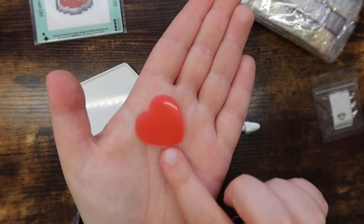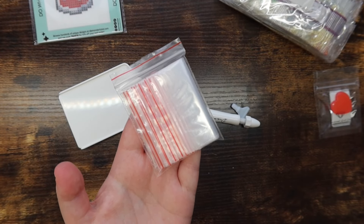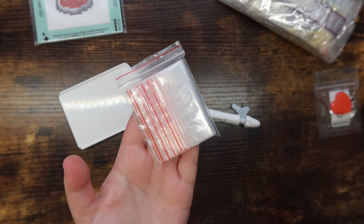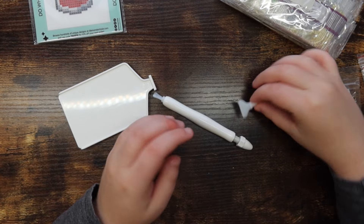You also get a plate of pink heart-shaped wax, which is awesome, and a bag of baggies that you can use to kit up in. A small kit like this would be perfect for kitting up since it's so compact — it just works perfectly for that.